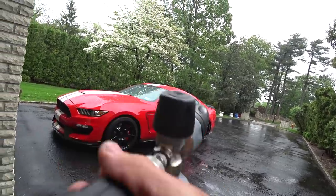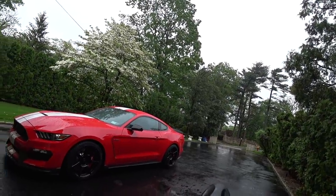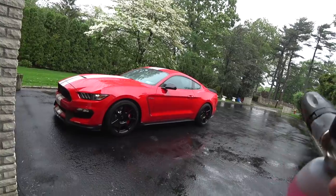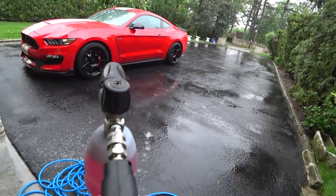The GPM on the machine is 2.1. The Ryobi gas power washer that I was using for a while was about the same, just a lot more PSI — so we're going to see what this thing does.